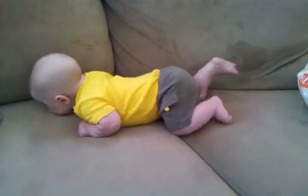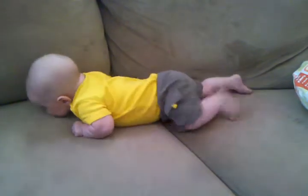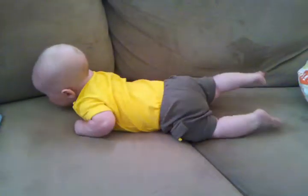Super Poligrip Free creates a seal of the dentures in my mouth. Even well-fitting dentures let in food particles. Super Poligrip is zinc-free. With just a few strips, it's clinically proven to seal out more food particles so you're more comfortable and confident while you eat.